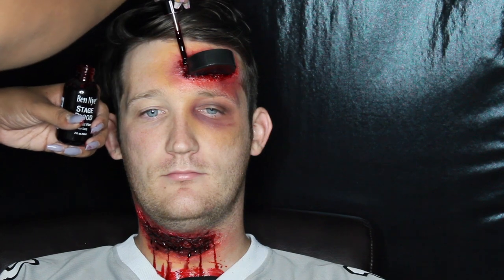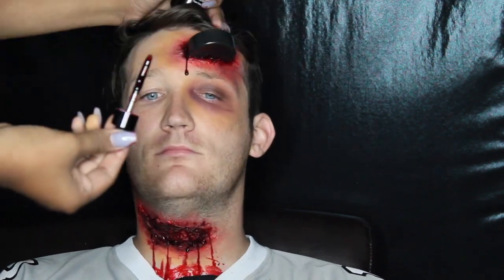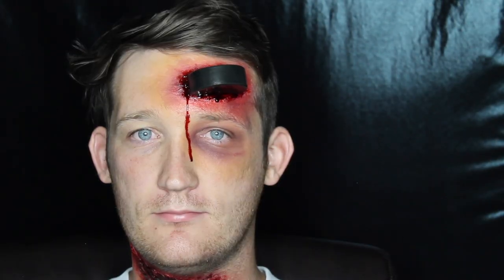Once that was done, I went back with the stage blood and put one drop right next to the puck in the center of his forehead and let that run down. We tilted his head forward a little bit, and then it was moving a little fast so we tilted back, and then it started getting too close to his eye, so I had him tilt his head a little bit down to the right so it could start running down towards his nose and not get in his eye area. And that is it.